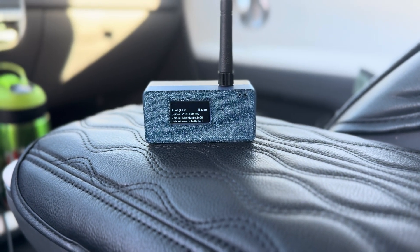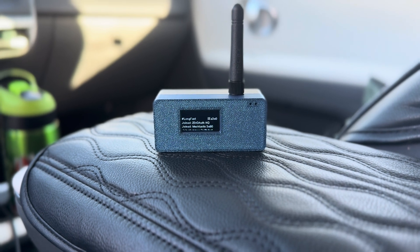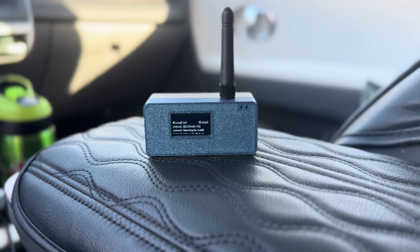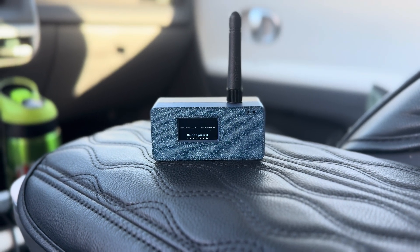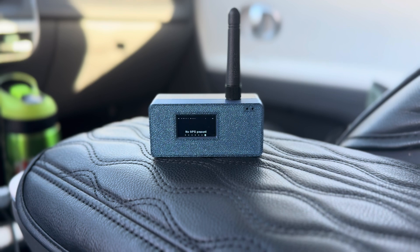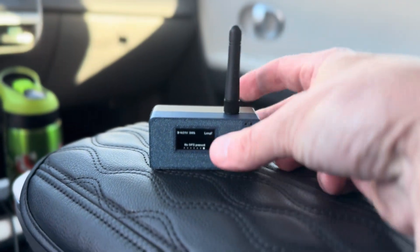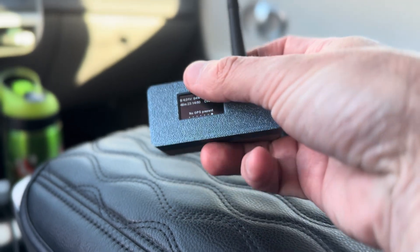Let's take a look at a Meshtastic by Rabbit Labs. This is a ready-to-go node from Rabbit Labs. It is an eBite Eora S3 and it is pretty cool. It's very small, you can see right here, and it works really, really well.